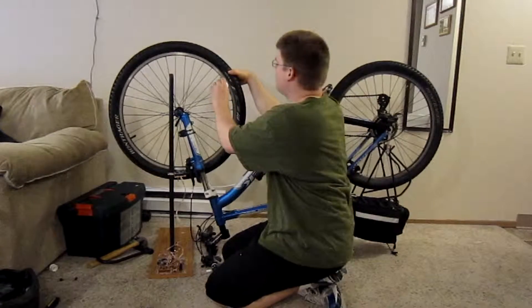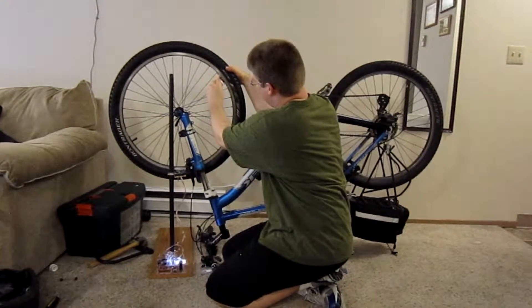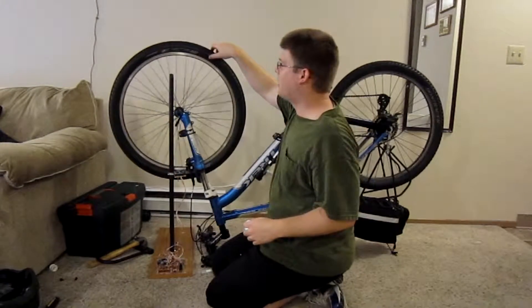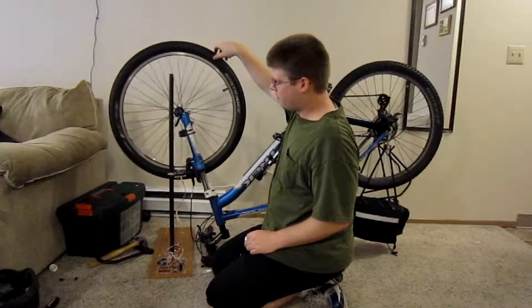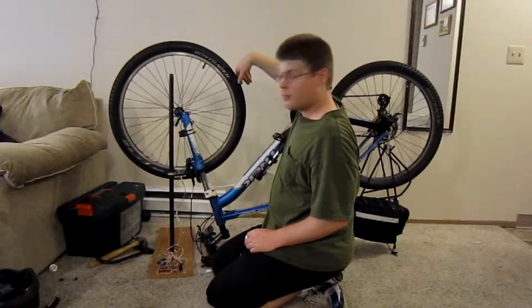So right here I'm just going to turn that one little notch and let's see what happens. And we're good.